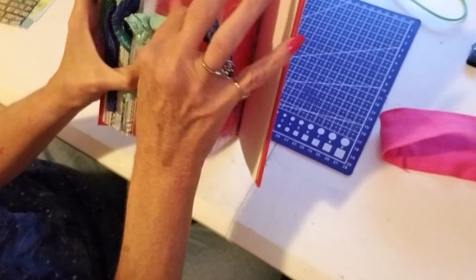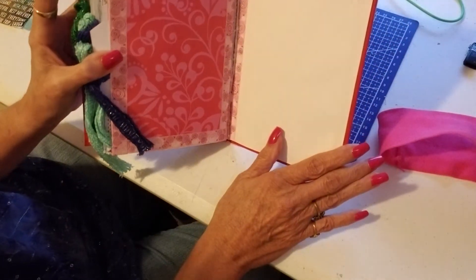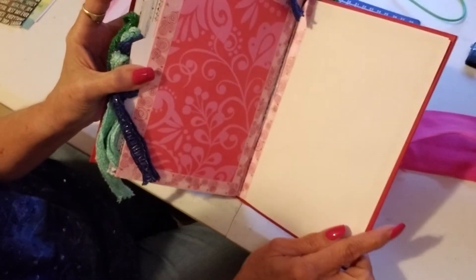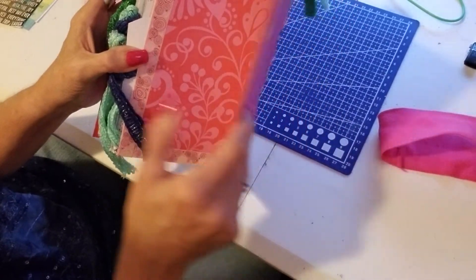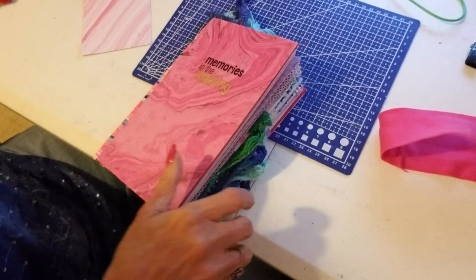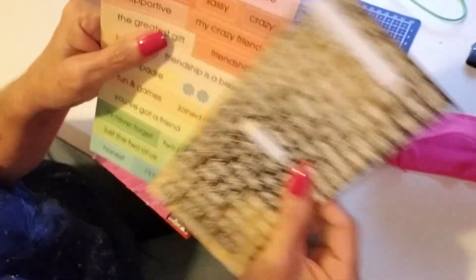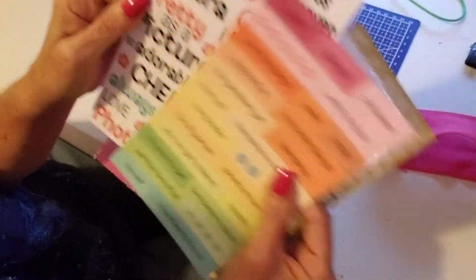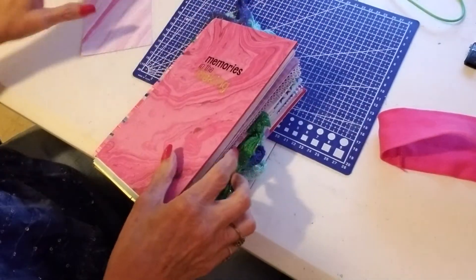There's the last page, and I leave the back completely blank so whoever I make these books for can write something on it if they'd like. On the front I put 'Make Memories in the Making.' I also include some word and sentiment stickers so they can customize it to themselves. Again, this one is for my sister.